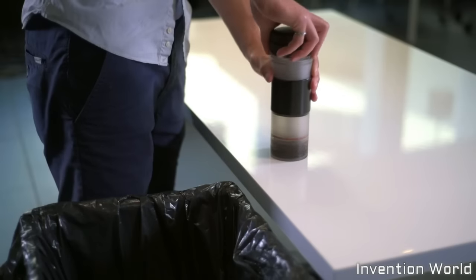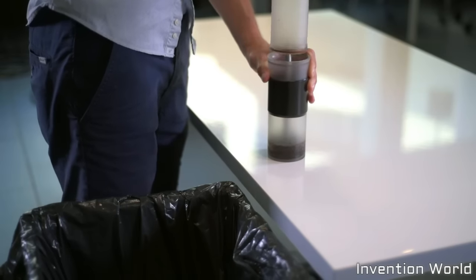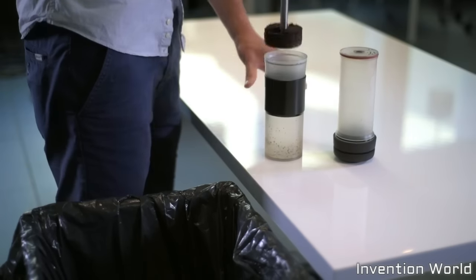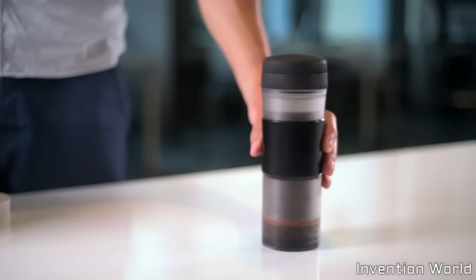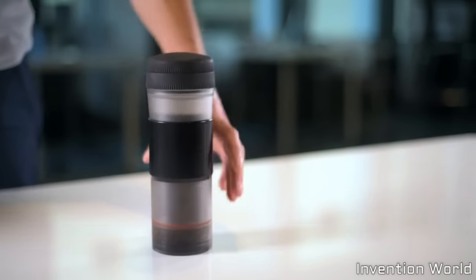When you're ready for your second cup, the old grounds can be easily removed, hassle-free. With its leak-proof lid, Pascal Press keeps your coffee safe and ready to drink wherever your journey takes you.